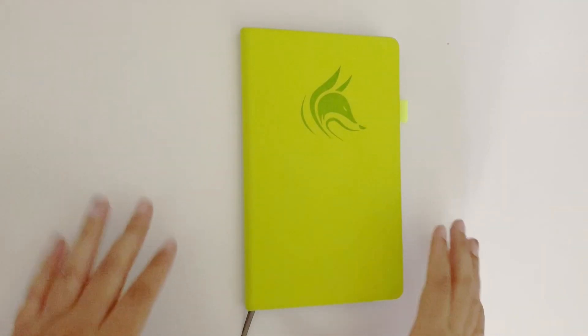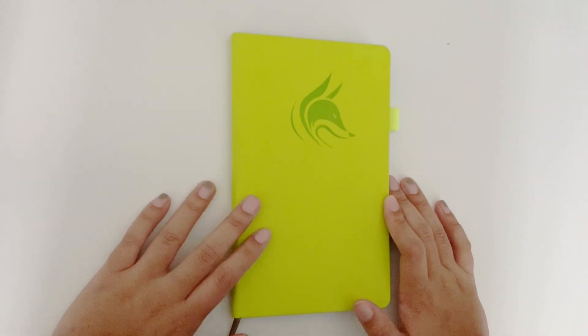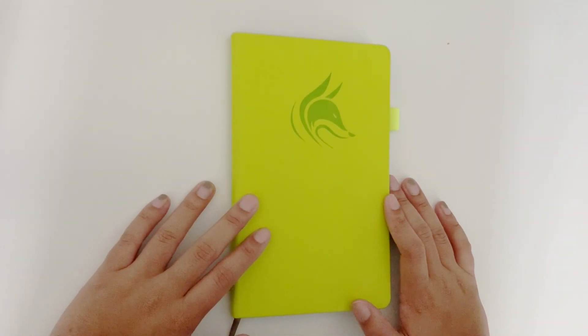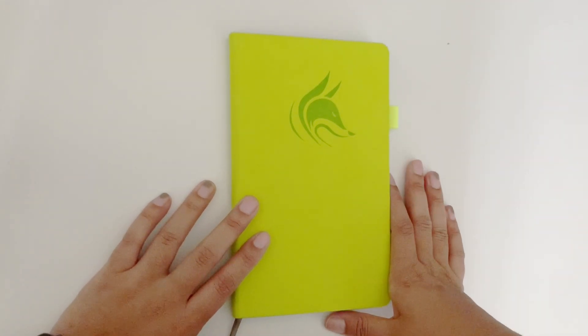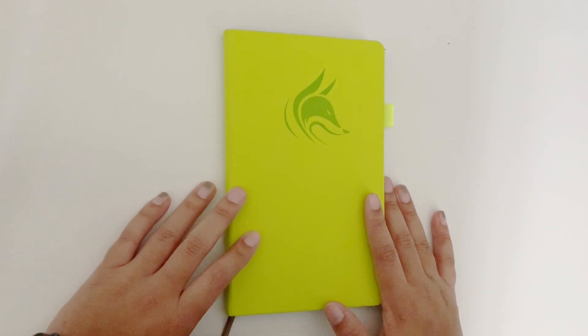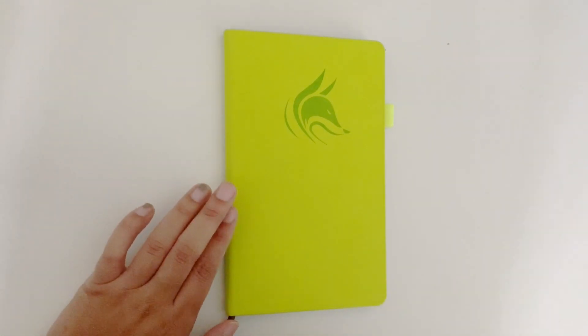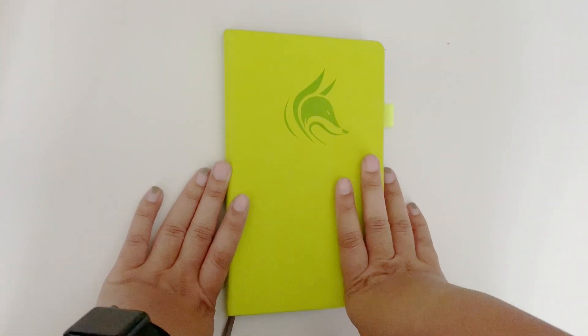Okay guys, so this is what my journal looks like close up on the outside. I don't have any stickers or anything on it just because I haven't really found any that I've wanted to get. So maybe one day I will add some stickers, but for right now I just really like the color and I didn't want to cover it up, so that's why it is plain.